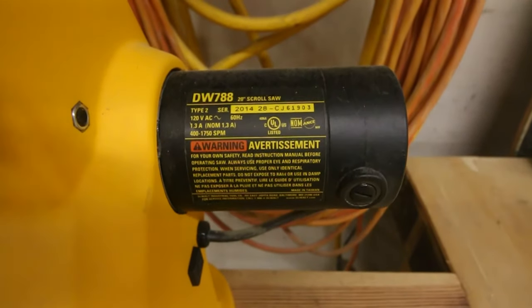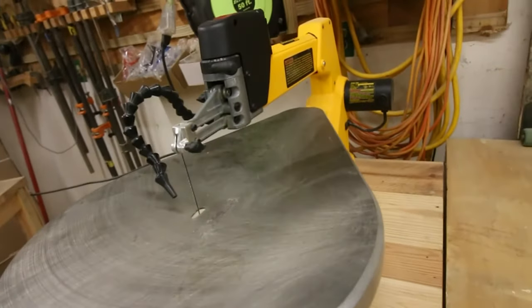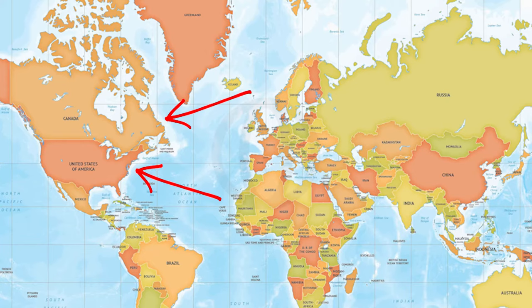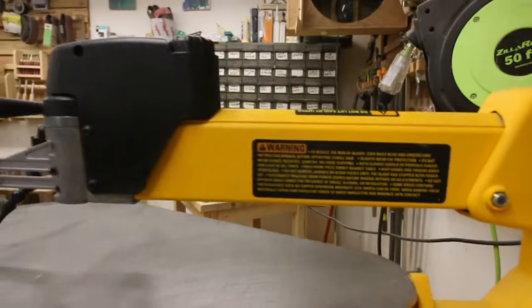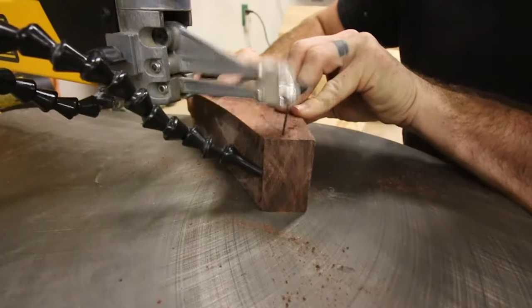This is the DW788 DeWalt scroll saw and mine is the Type 2. The only difference between a Type 1 and Type 2 is that the Type 1 was made in either the US or Canada, and the Type 2s are made in China. Other than where they're made, there really doesn't seem to be much of a difference. It has a 1.3 amp motor which feels more than sufficient when cutting through thick pieces of wood.